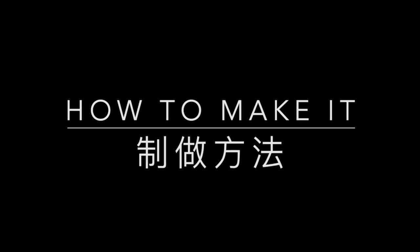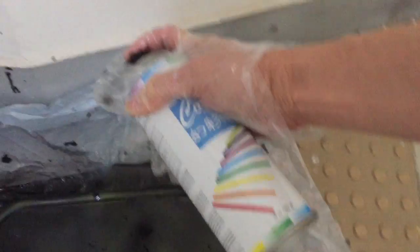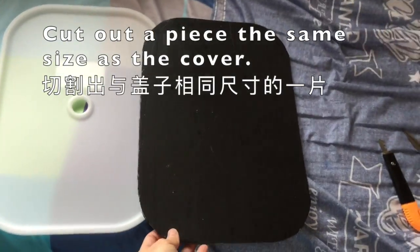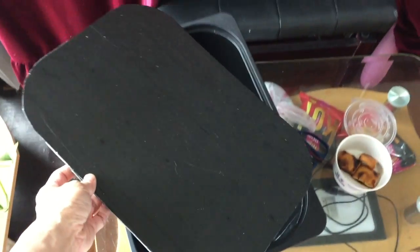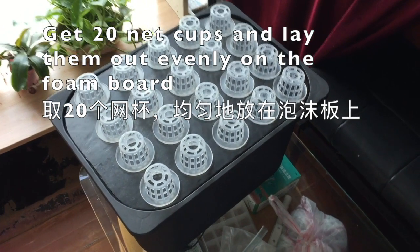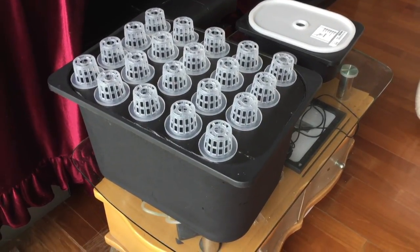To make this, first you need to find a tank that is all black — better to get a black one. Otherwise, you can paint it dark. Then find a foam board and cut it to the same size as the cover of your box. You need to buy 20 net cups — I use size 45, meaning 45mm roughly in diameter. Lay the net cups evenly on the foam board and mark the center using a pen.